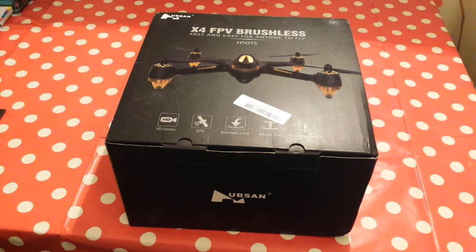Hello and welcome to Random Shizzle. As you can see I've just got a drone through the post for myself. I am a big kid — I love all this type of stuff — so I'll show you an unboxing of it.